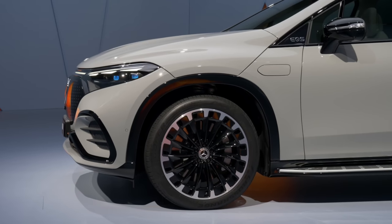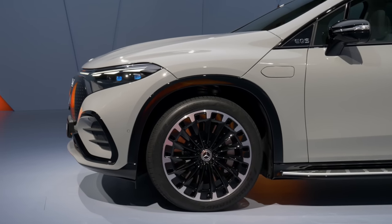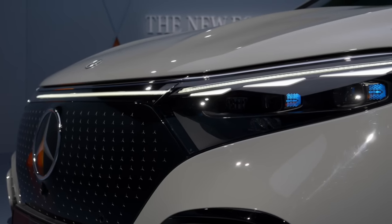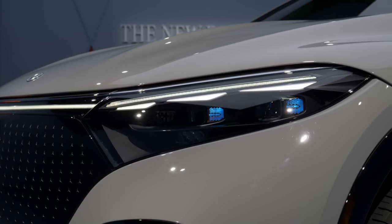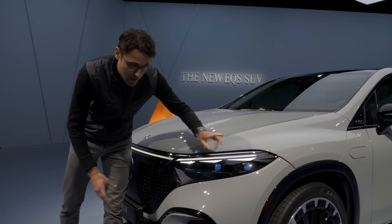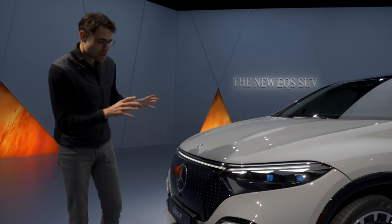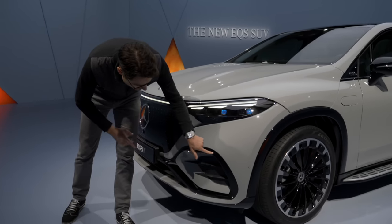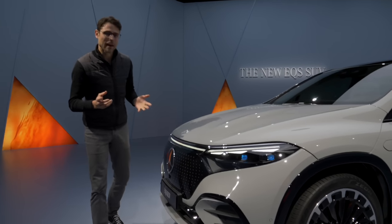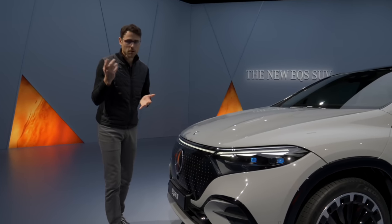This alpine grey color is a very striking one, also available for the EQS and EQE sedans. The lamps start with LED and have a three-dot design. Optionally, the digital light is built in with more high-beam functionality. What you can see here is the AMG line exterior with a sportier graphic in the lower part. We'll soon also show you the electric art line, which looks a little more subtle in a different color.